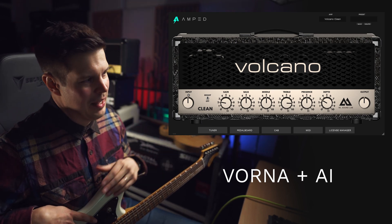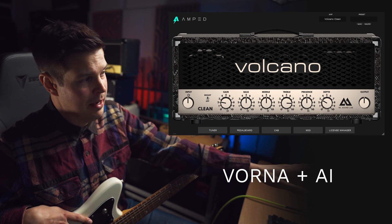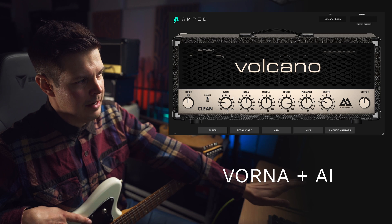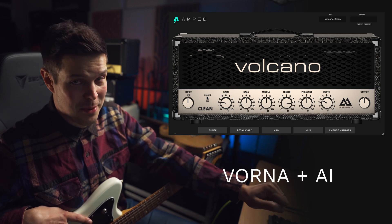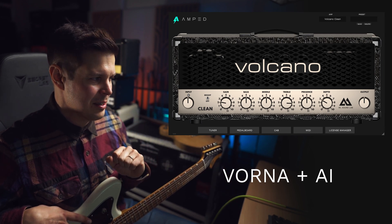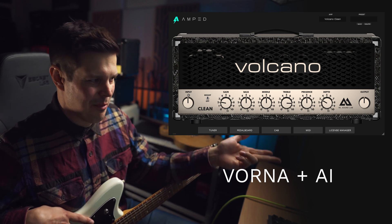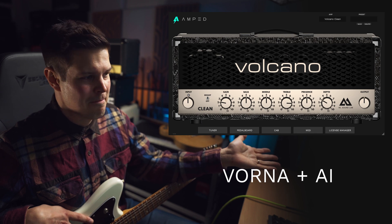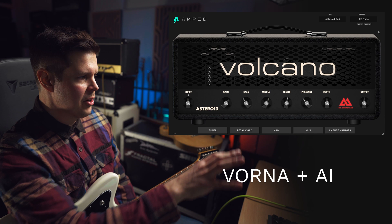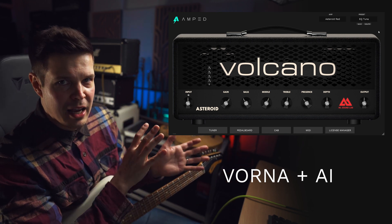I'm choosing to be quite open about the amp modeling and us using AI, us using NAM as part of our amp modeling right now. I know quite many companies are choosing not to be open about that. And I think if anything, we owe it to Steve to actually say when we're using this amp modeling — it's the least we can do, in my opinion. I'm not saying goodbye to Vorna entirely, because even now we are using quite a lot of Vorna here. So this is not goodbye for Vorna — maybe this is just the next step.